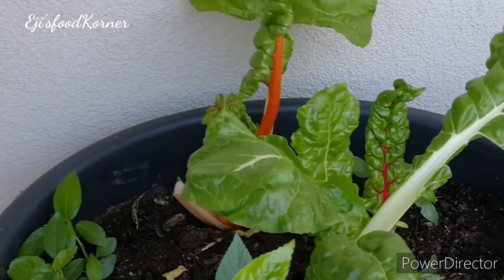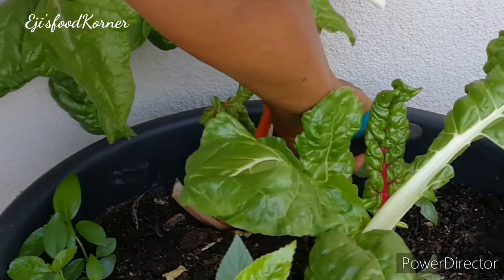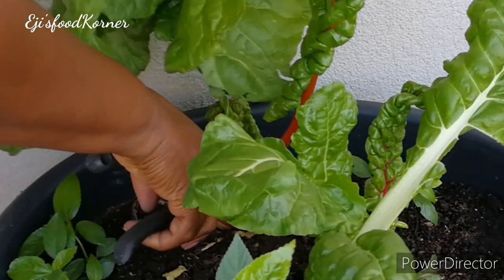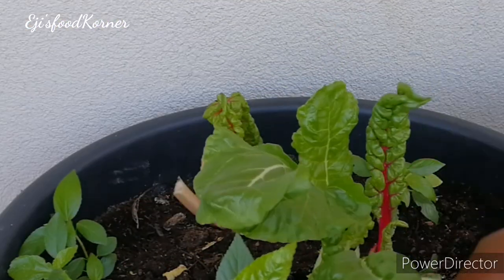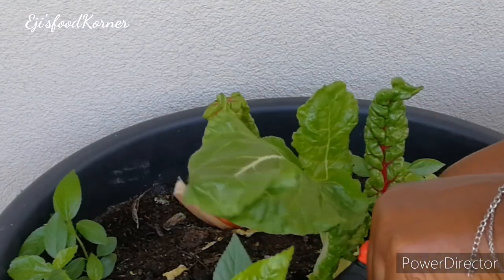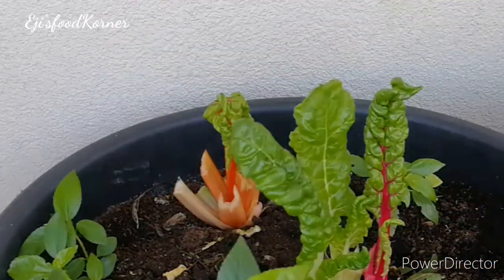You can actually use Swiss chard for salads, soups, stews, and also for porridges like yam porridge, plantain, or potato porridges. It is very nutritious — packed with vitamins, minerals, and nutrients.